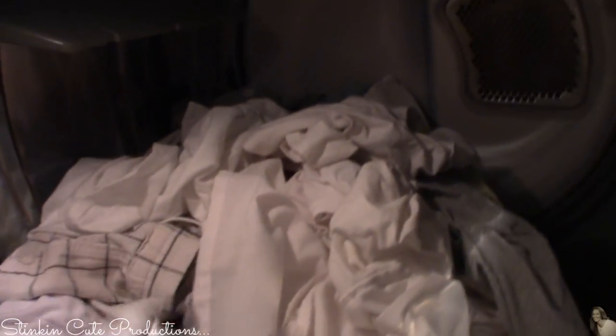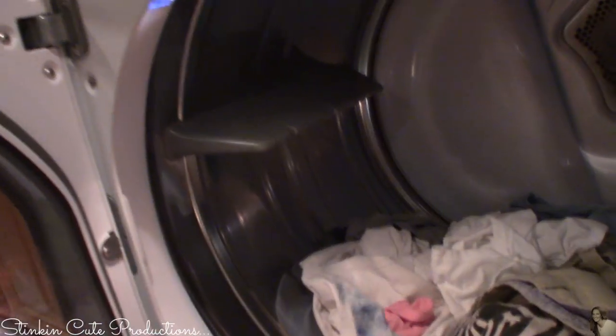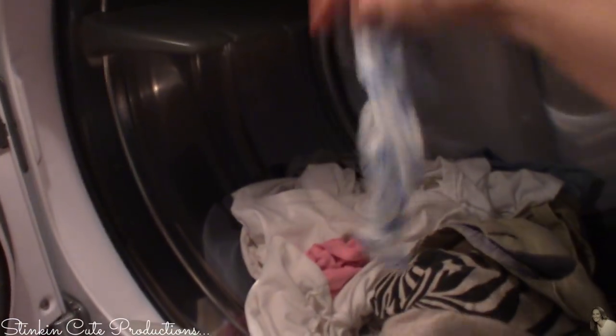My load is done. Let's take this out and see if we can find a dryer sheet. And there it is — dry, smelling good, and ready to be reused again.